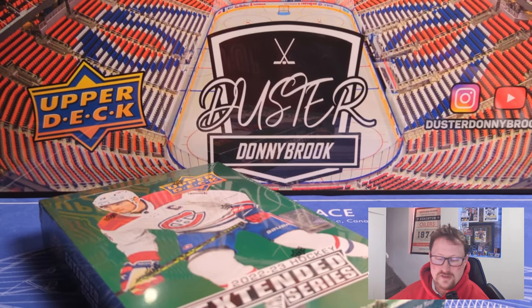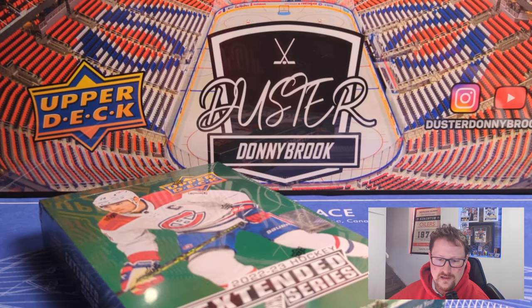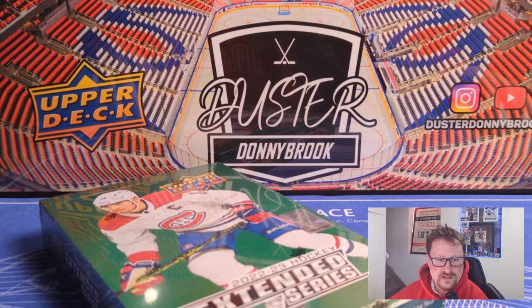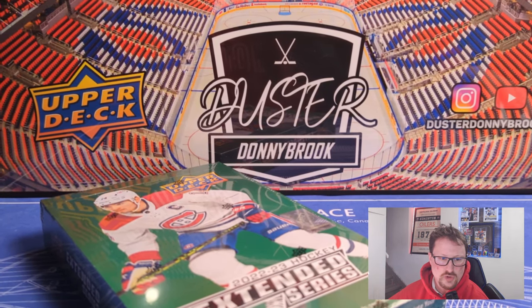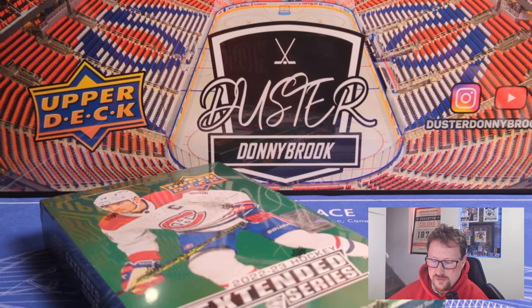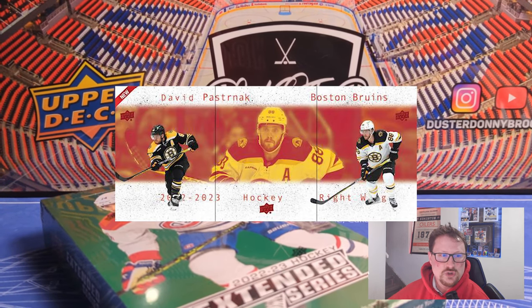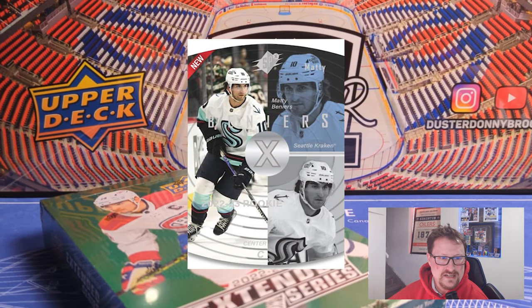One thing Extended does to differentiate itself from other sets is bring back a lot of retro designs. You lose a couple of the holdovers — Series 1 and 2 had Superstar Honor Roll, that's gone. Lots of the inserts from Series 2 like Lunchbox Legends are gone — forget it, it was terrible anyway. So aside from the Dazzlers, which I'll mention, Dazzlers is the only holdover I think from all of them. The Young Guns and the rest are all new inserts for Extended.